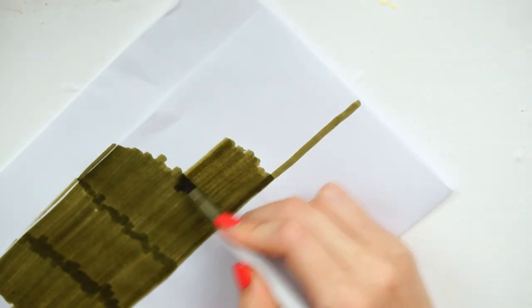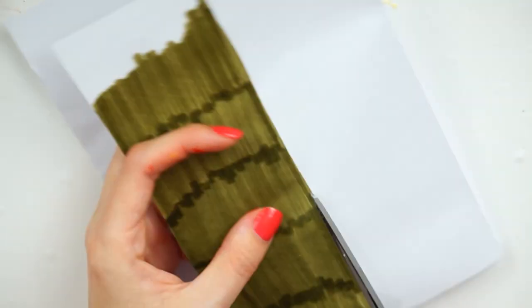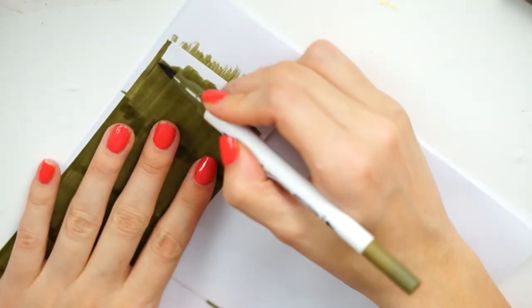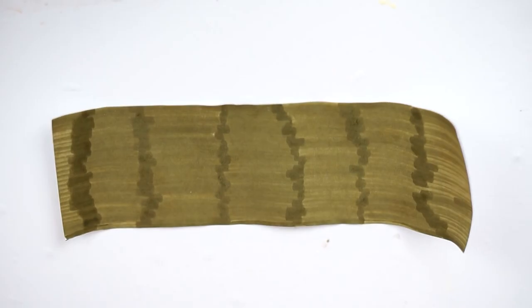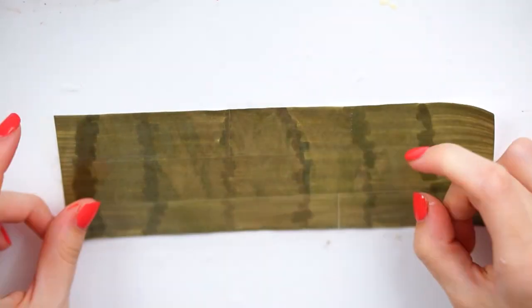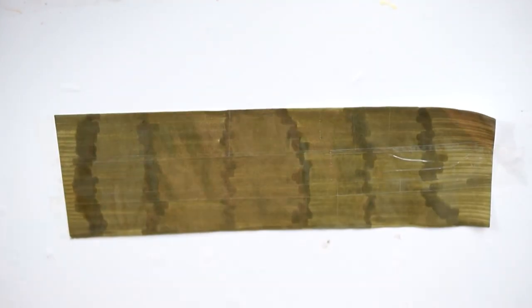I folded it down kind of down the middle and drew a line around about three inches wide from one of the ends, and I colored it in with this khaki color just to kind of make it like seaweed - just a greeny, dark greeny browny kind of shade. I cut this out and then just taped all over it to cover it all in clear tape and make it nice and shiny and thick.